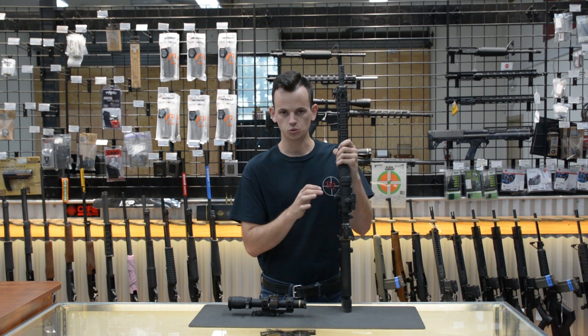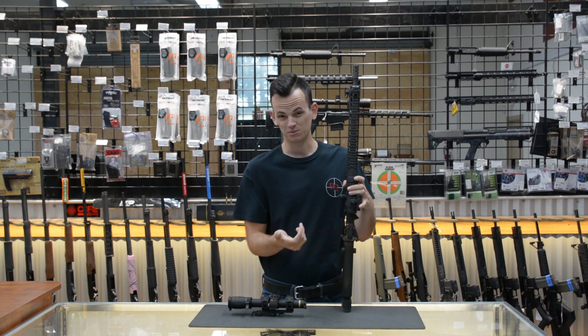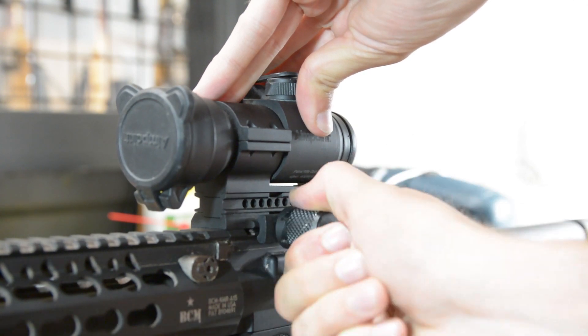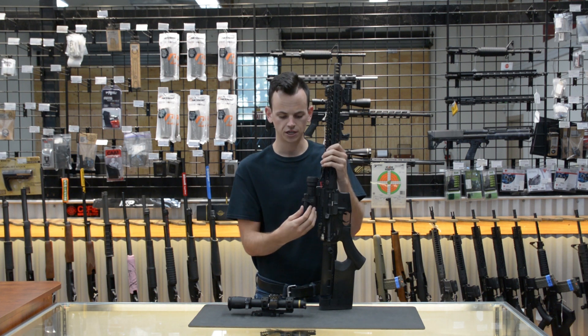For the Aimpoint Pro, it comes with the mount. You can get these optics for about $430, sometimes on sale for a little bit less. You basically just tighten it down with this knurled knob — click it twice, that way you know it's torqued down to spec — and as long as you put it back on the same rail section, you're going to be hitting that zero.